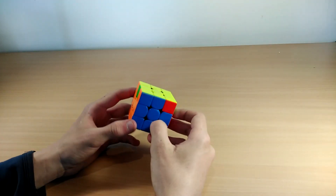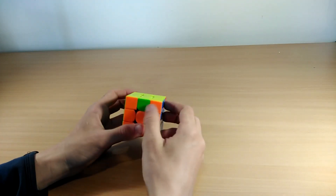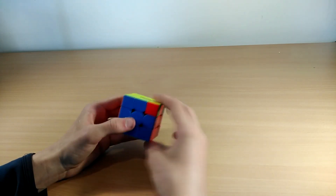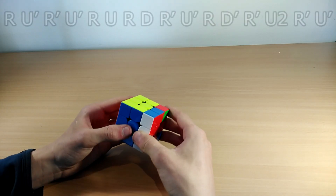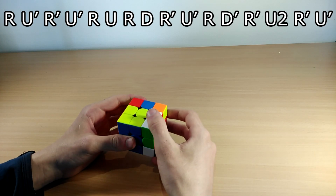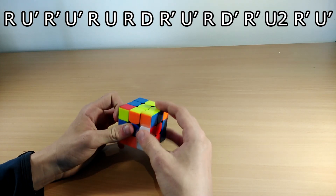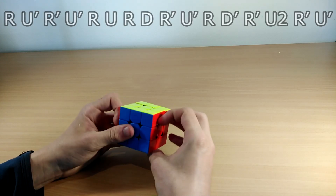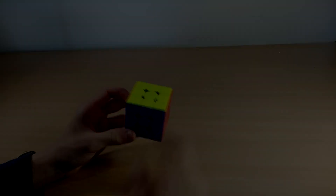The next one is called the Ra perm. You know it's an Ra perm because it looks like a T perm with headlights and a bar here, but there's no bar on the other side. You hold it to your left and do this algorithm: R U' R' U' R U R D R' U' R D' R' U2 R' U'.